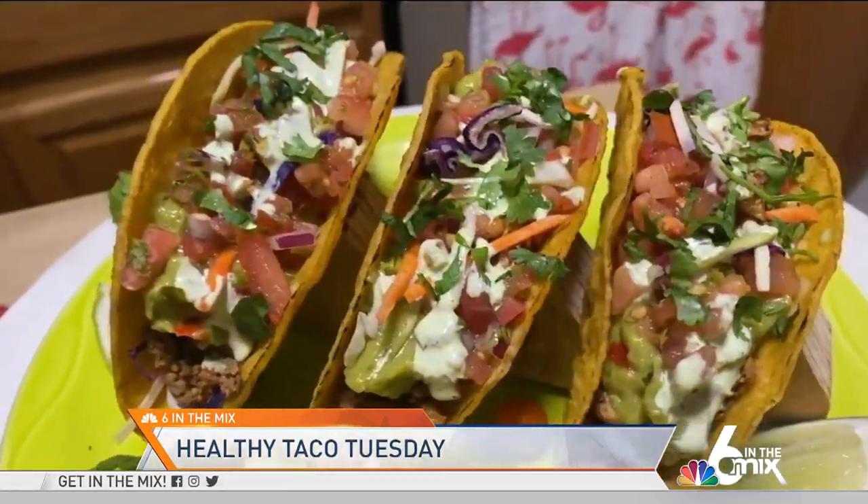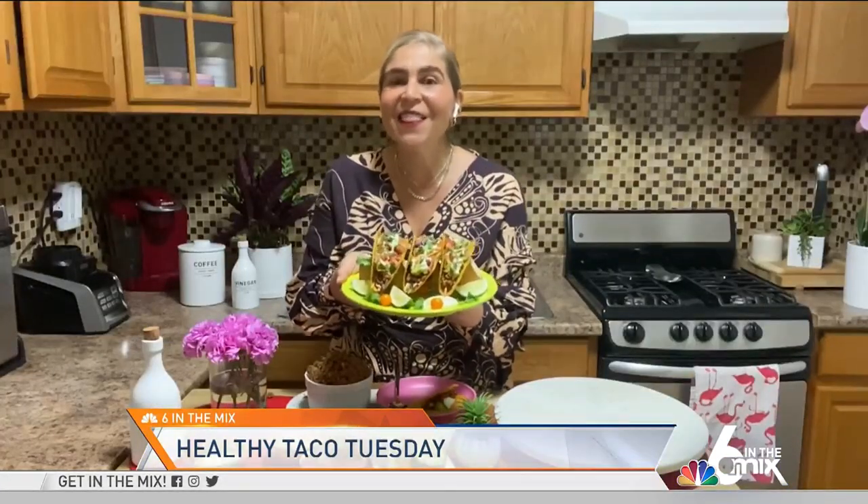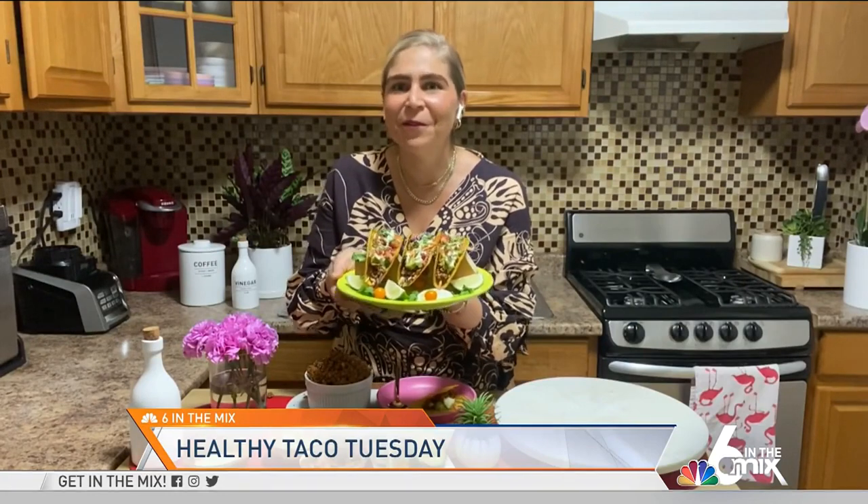For these and other plant-based recipes, you can visit my website at www.cardesalinary.com or visit me on social media at the Latina Health Coach. Until next time everyone — bye-bye, enjoy!